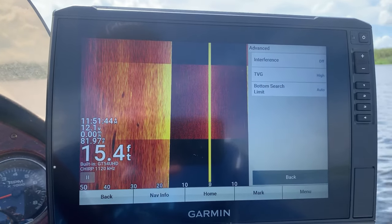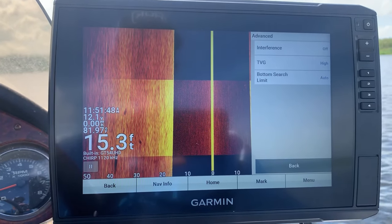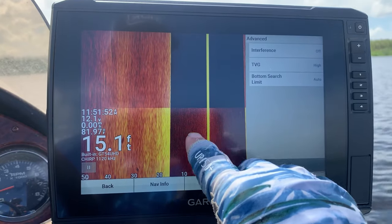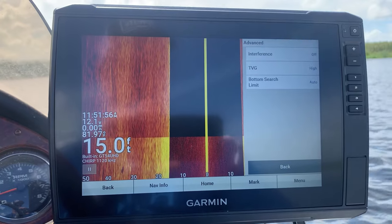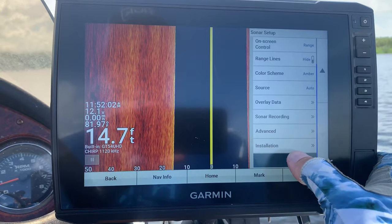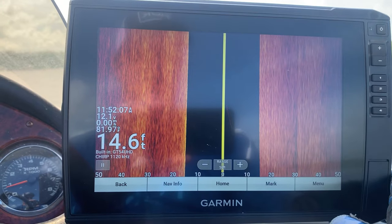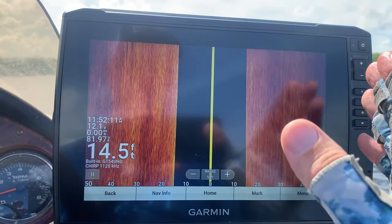Time varying gain — that setting may differ on your body of water — but if you're noticing a bunch of noise in the water column, go to that advanced setting and turn the time varying gain on high. Your installation may differ, but those are just some things I've found helpful.